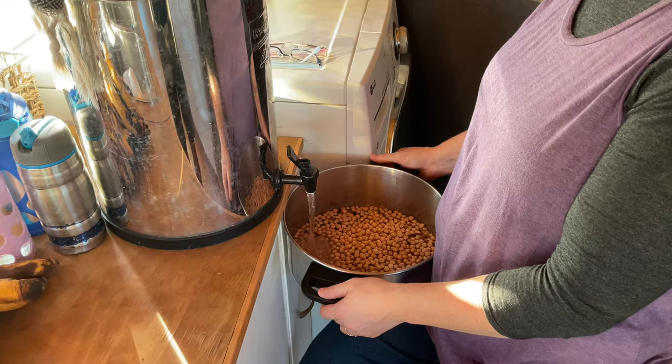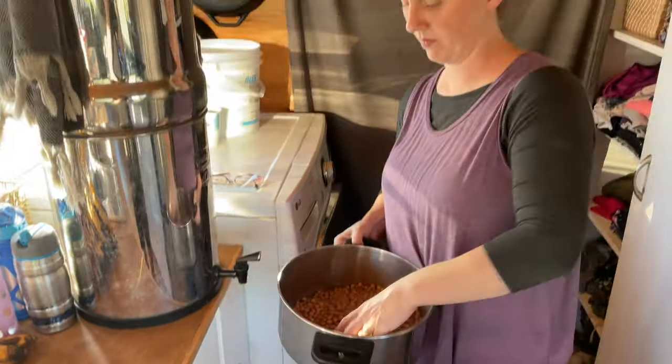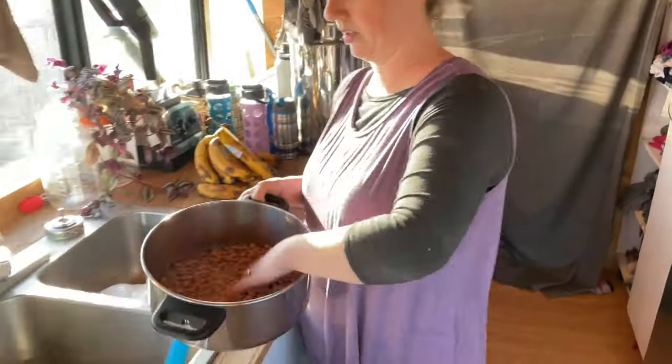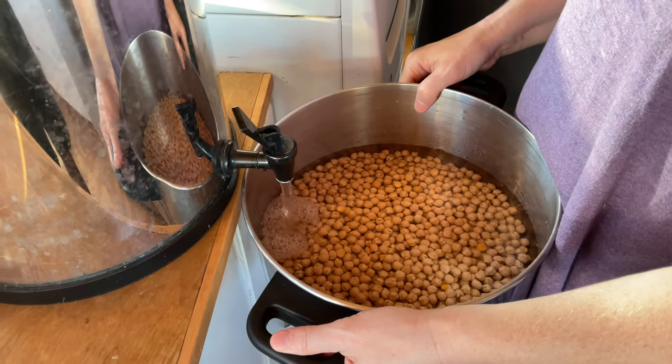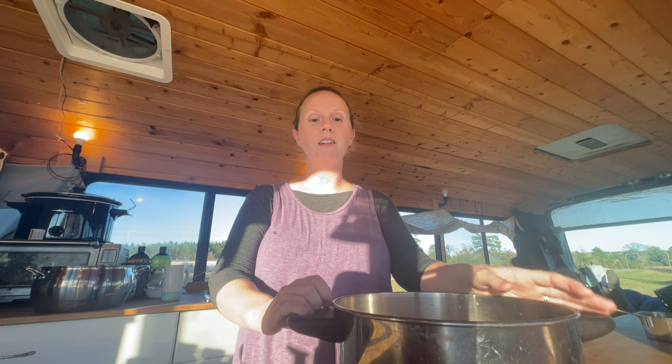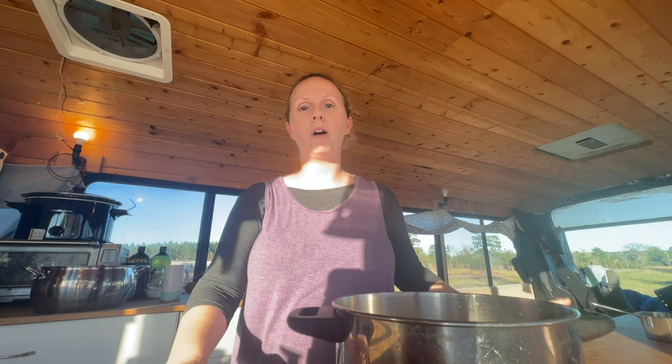First thing I'm going to do is give my chickpeas a quick rinse, drain that water, and then fill it up. So now step one is done — we're just covering them in water.